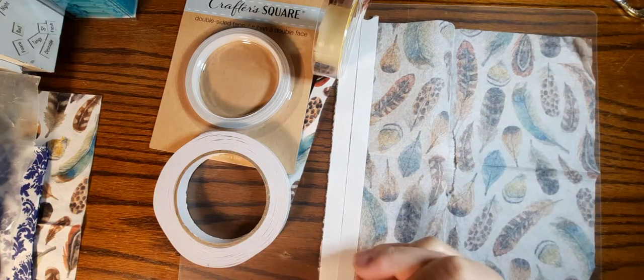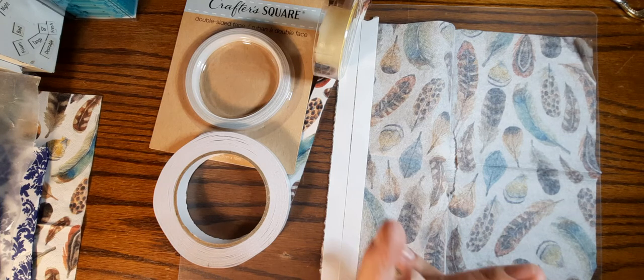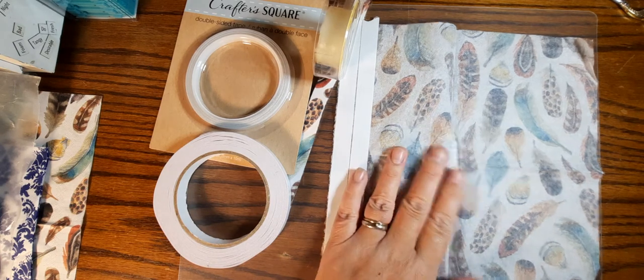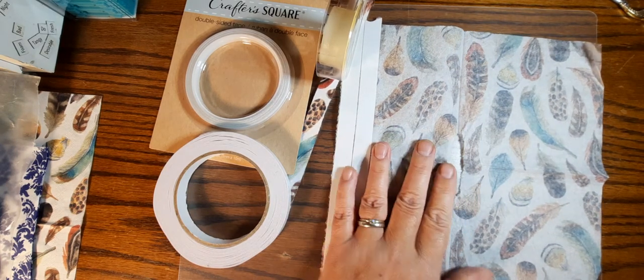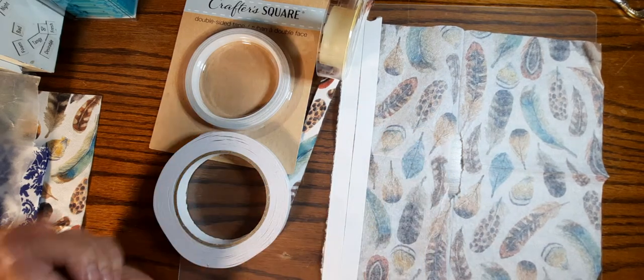Hey there, this is Natasha from Rick Rackin' Ribbons and I wanted to talk about making some homemade washi tape — not a new concept, but I thought I'd give it a try. I actually decided to do three different tapes here, so I thought why not try it with all three and test those out and see how they work and their ease.